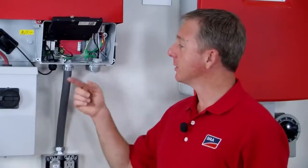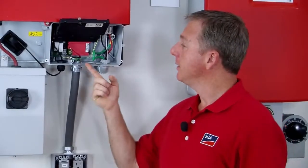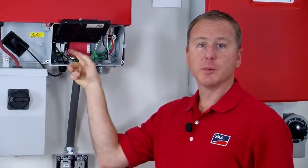Once you run the conductors up into the bottom of the inverter, you can start landing them on the terminals over here where the secure power supply board is.